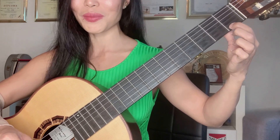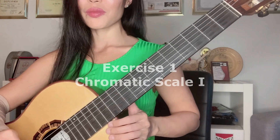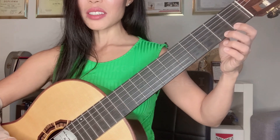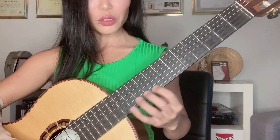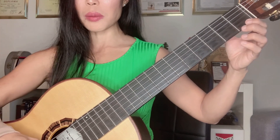The first exercise I'm going to show you is a very basic and classic one for the left hand: the chromatic scale. Simply use fingers one, two, three, four on the fourth fret, then move up all the way to the twelfth fret, while using just index and middle finger on the right hand.